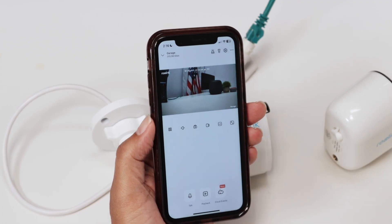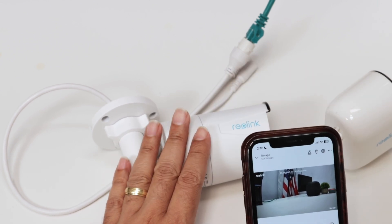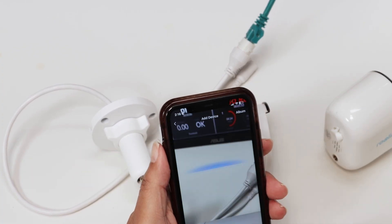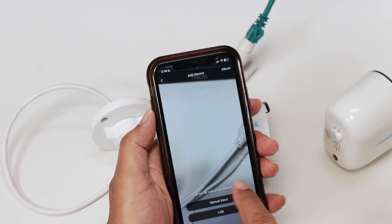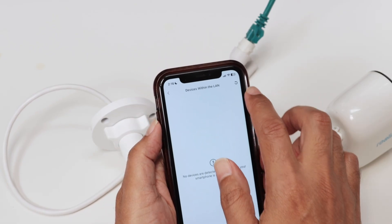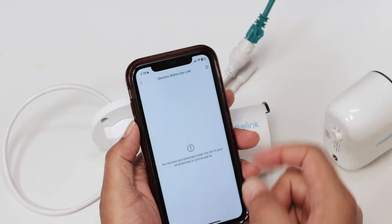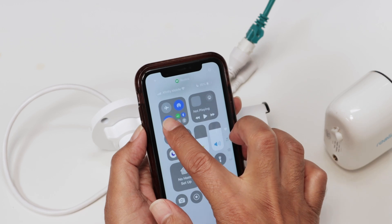Now for the other camera: if the camera comes from the factory it's a reset camera with no password. You just need to come here and add a new camera. Instead of reading a QR keycode, which I don't have here, I'm going to use the LAN method — select it and scan the network. If it doesn't find your network, check that your camera is connected to the router.